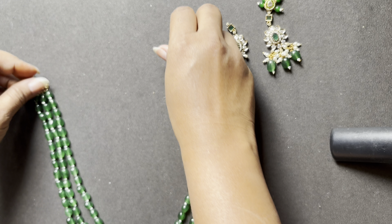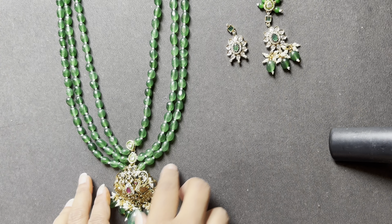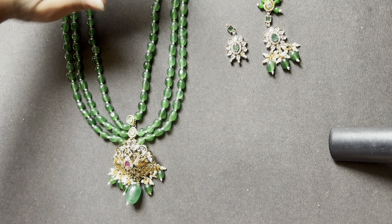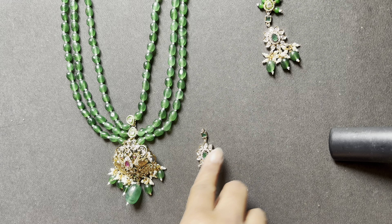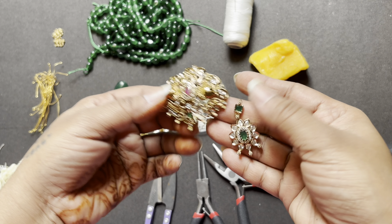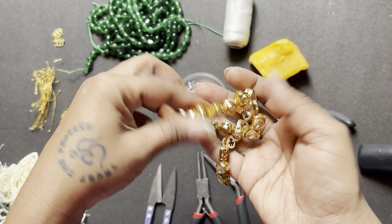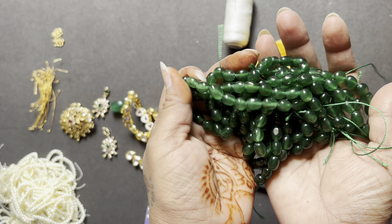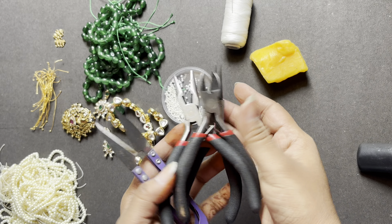Hey guys, welcome back to my channel. I'm Ankita and I'm back with another video. I'm a fashion designer and I come up with fashion and lifestyle content. I got an order for a neck piece where I have to customize it for one of my clients. They wanted a small and cute set with a medium-size pendant.